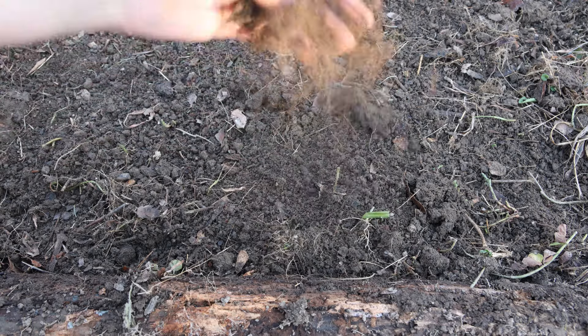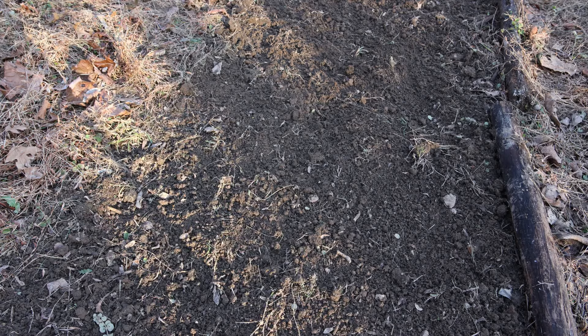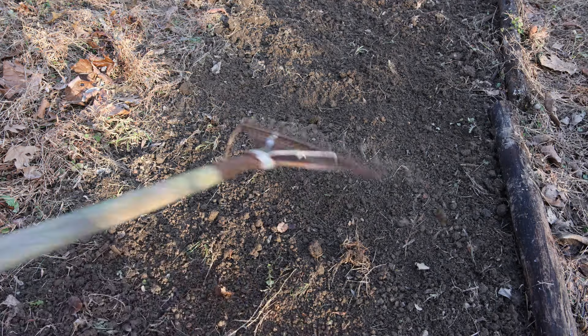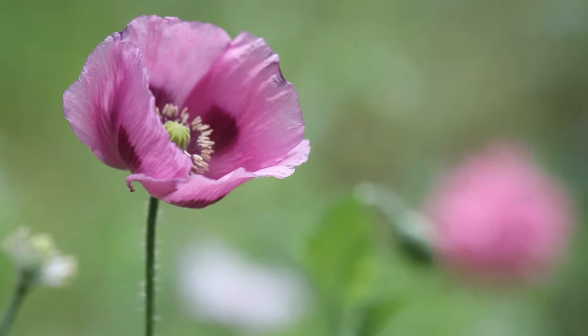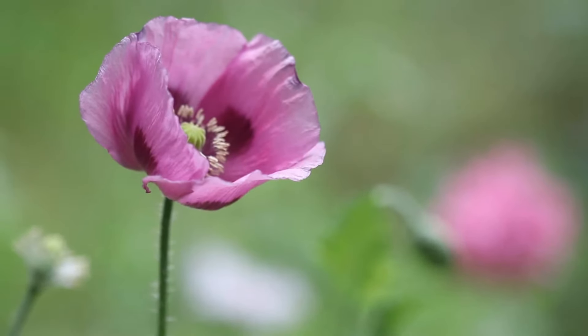All of the varieties I'm planting today are corn poppies, but you can also grow bread seed poppies by direct sowing them in the winter as well. I have grown both types this way. Fall is also a good time to plant your poppy seeds.